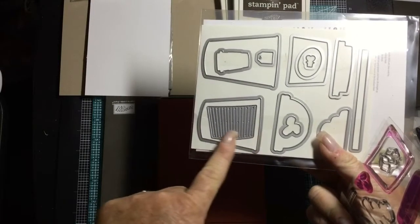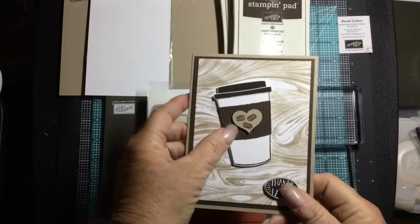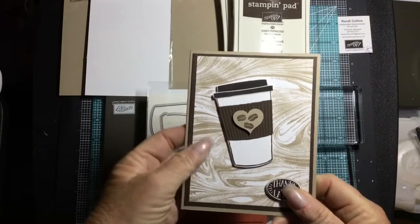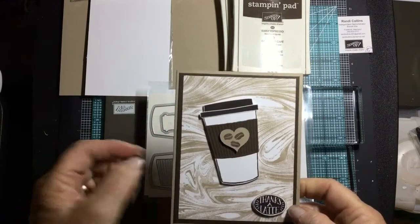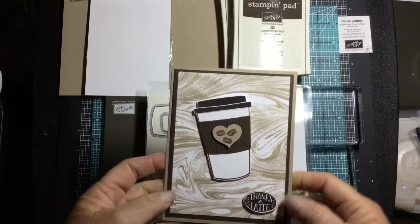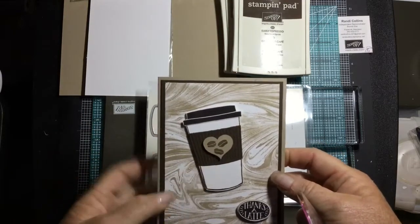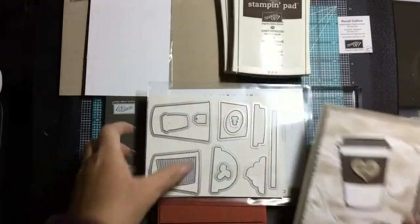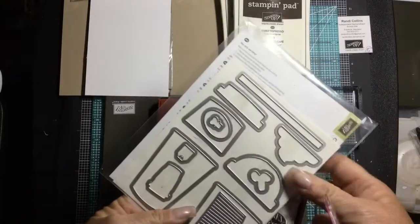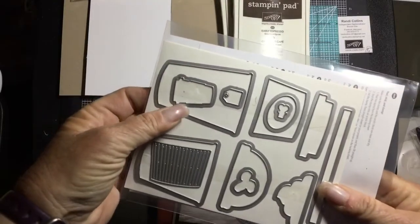When you cut this particular die it leaves little corrugated ridges, just like a cup koozie. The little hearts I did cut on my Silhouette machine — I love coffee but I didn't quite have a heart that size. Everything else is done with the actual bundle and set. There's also this little itty bitty coffee cup right here.